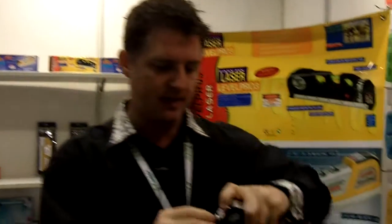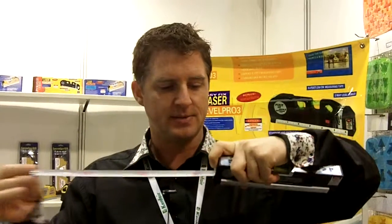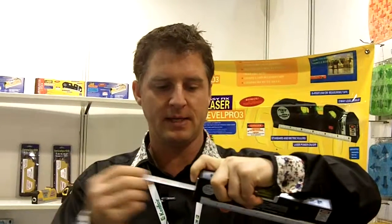Another little gadget on it is a measuring tape. It's only about one meter long, but it's just if you need to quickly do a quick measurement right there. It locks automatically by holding it right there. So that's the new level. I'm Barry Mills from The Hong Kong Show.